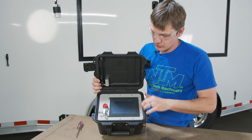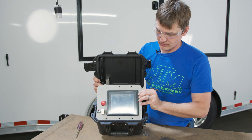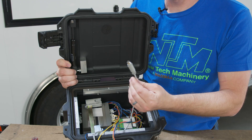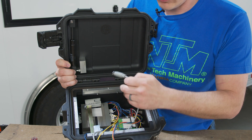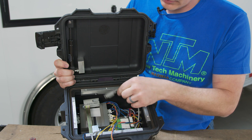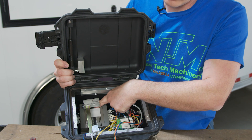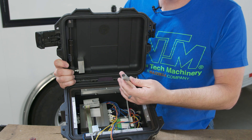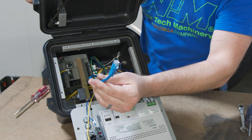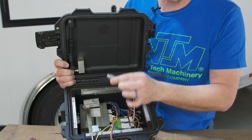Now that we have the 10 screws removed, we're going to carefully lower this screen and this will reveal our problem. The problem is the communication cable that goes between your PLC controller computer and the screen has come loose. It goes underneath this clamp and connects to the PLC itself. Some versions of the controller are different so your controller may not look exactly like this, but they are all very similar and the cables just might be different.